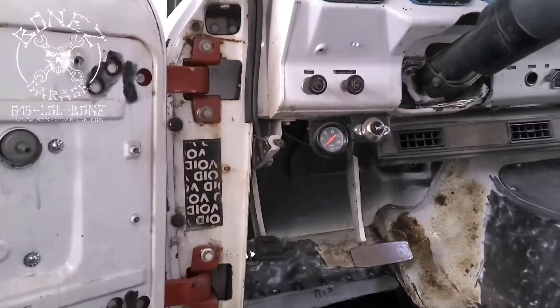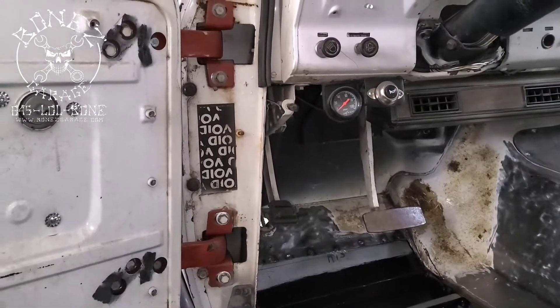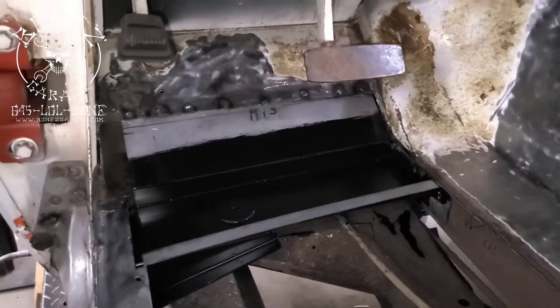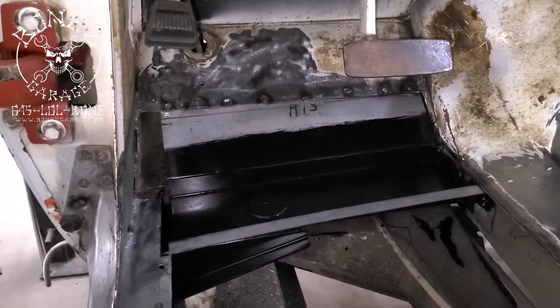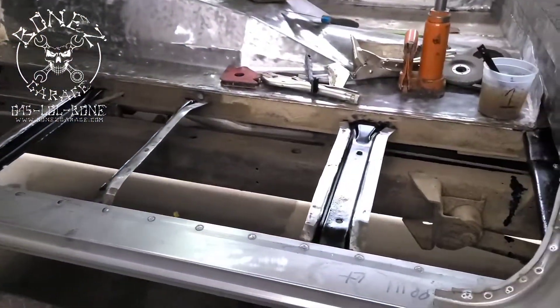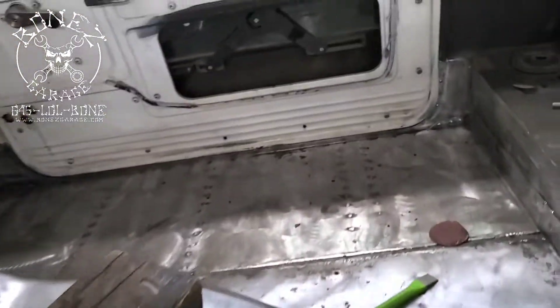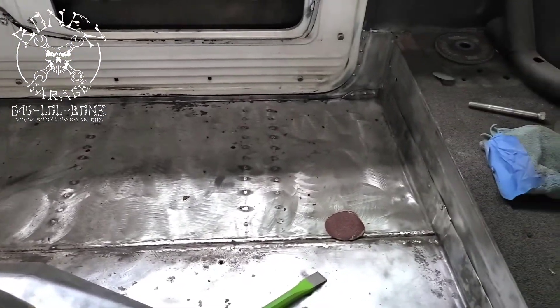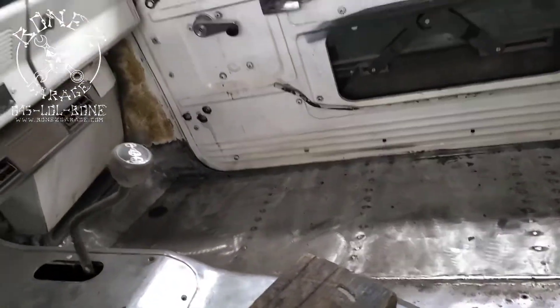Absolutely amazing — you can see all the new door hinges are in; the door opens and closes really nicely. We're really close to getting this truck with all of the floor pans done, and you can see that side — how nice that looks now. No more holes in the truck.